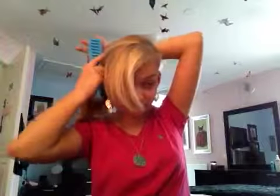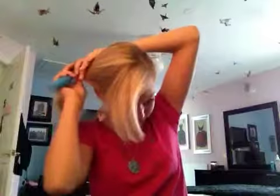So first of all, brush your hair out. I'm going to pull it up to the side. Now that you've got that done, I want you to take it and fold it over one more time. And take another hair tie and just go over it. And there you have a cute little bun.